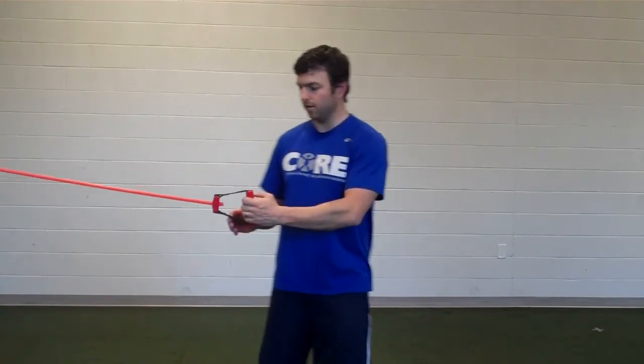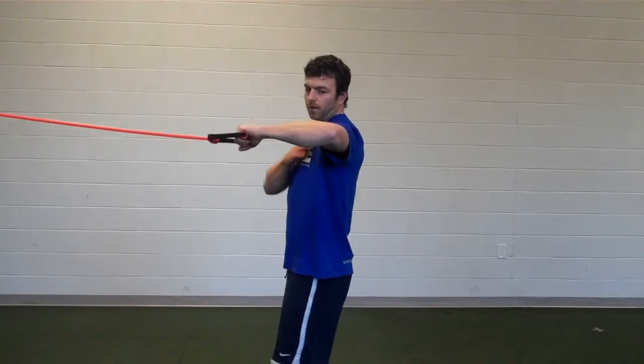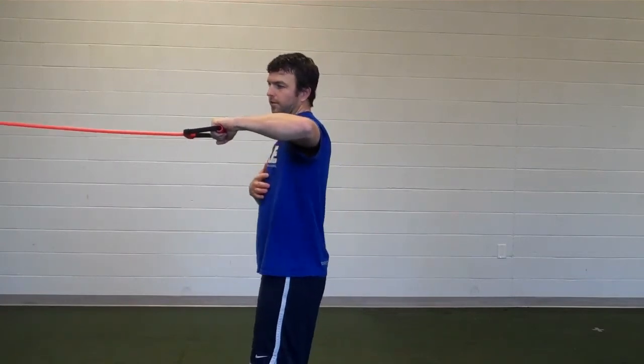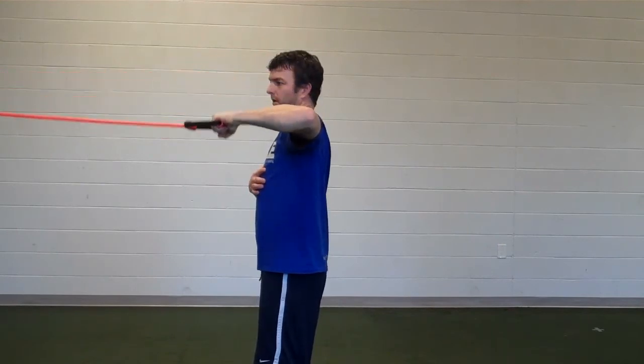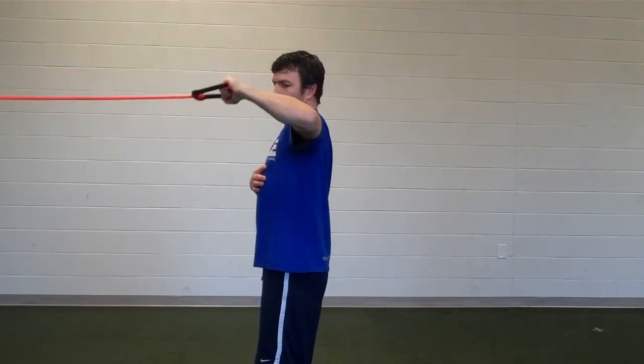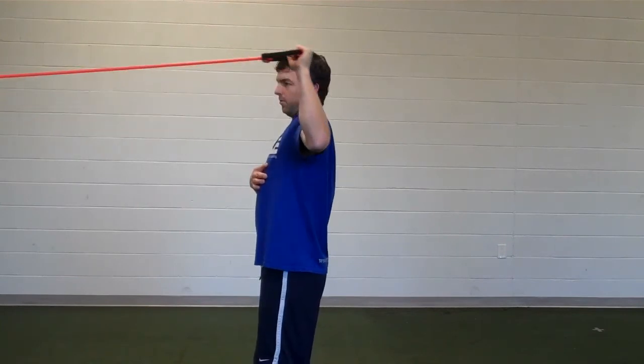For the 90 degrees external rotation, if you have your shoulder out at 90 degrees, you're just going to rotate back. Trying to keep your shoulder just rotating through. Don't extend your elbow back. Make sure everything's just rotating through your shoulder.